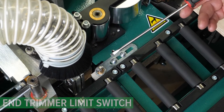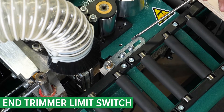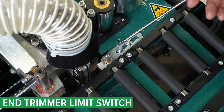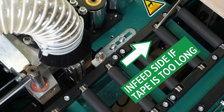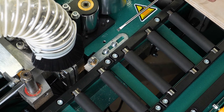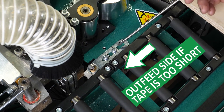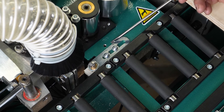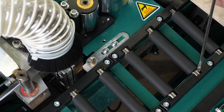Here we have our limit switch. It has two cap screws for adjustment. Once you loosen these, you can move the switch towards the infeed side if your tape on the end of your board is too long, or towards the outfeed side if the tape is too short. Always mark your limit switch before you make any movement so you know where you started from.